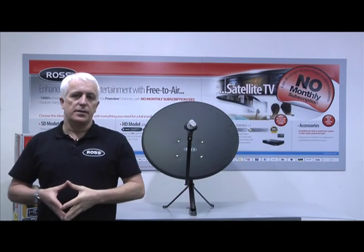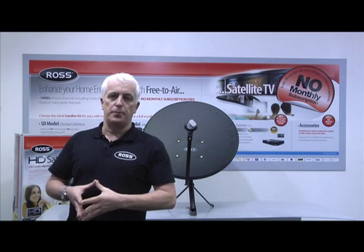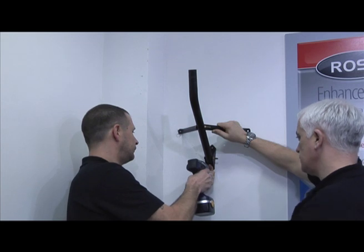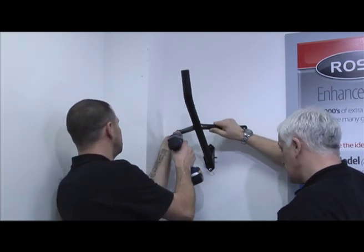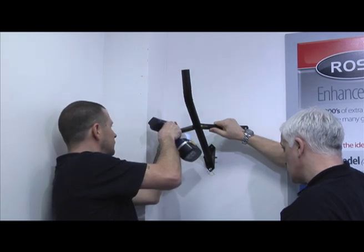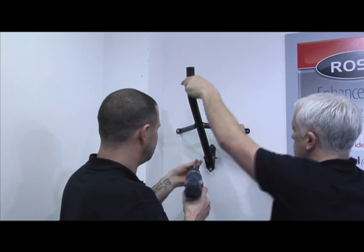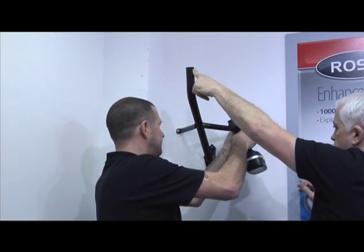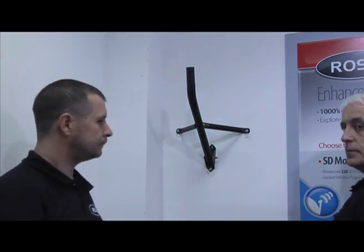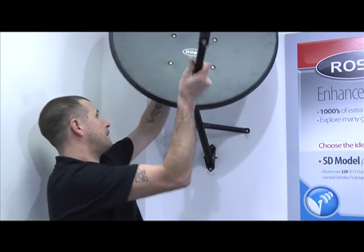After this we now need to consider how we're going to mount our dish onto the wall. The dish must be placed on a south-southeasterly facing wall. When mounting the bracket you must ensure that you drill into the brickwork and not into mortar. Aligning the dish will ideally be checked using a compass; however, roughly aligning it with other satellite dishes on your neighbouring houses would also be a good start.